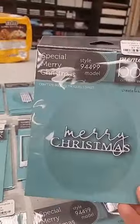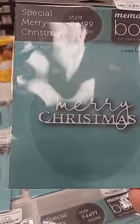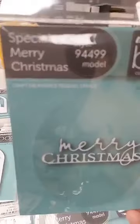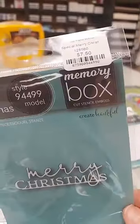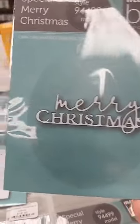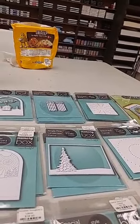Next we have just a Merry Christmas die — I really like this one. I like the mix of fonts and the solid line under the word 'Christmas.' It's called Special Merry Christmas and it is just $7.50.